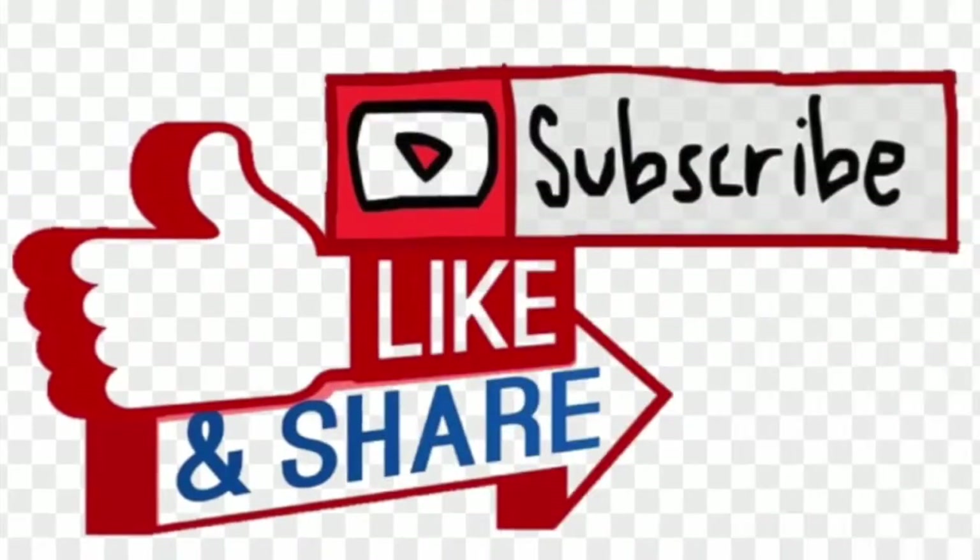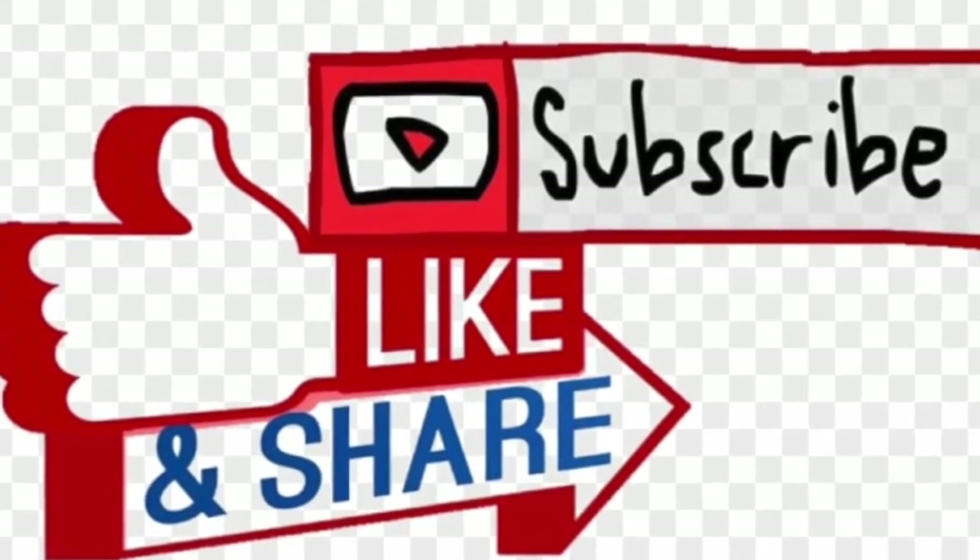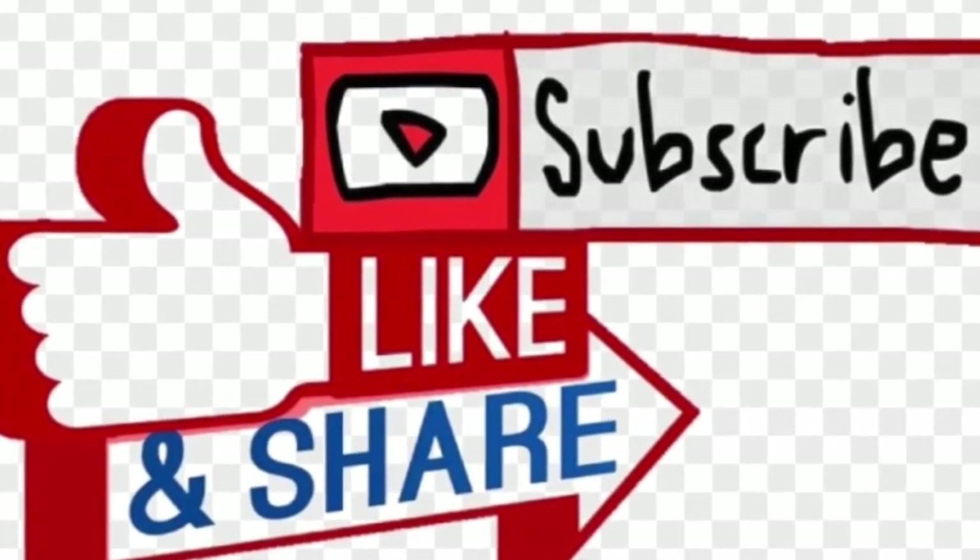I invite you to like, subscribe, and share with your friends and family. Thank you for watching. Stay tuned and see you next time.